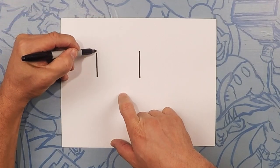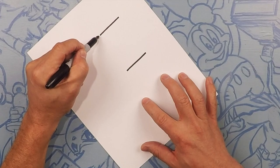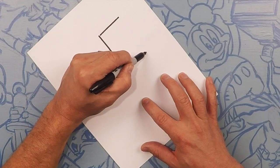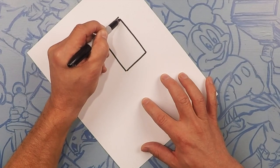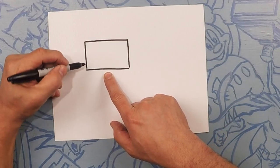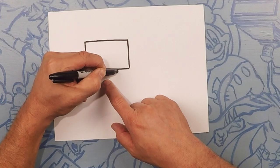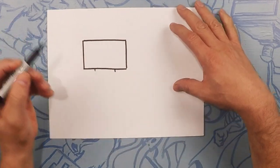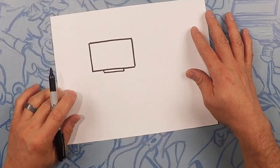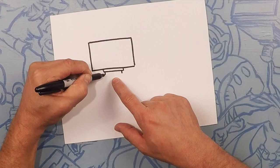What we're going to do first is draw just a straight rectangle like that. Another line on that side — make sure they're pretty, make sure they're even — and then go ahead and square that out. From there, we're going to do a tiny little rectangle right underneath here, about that long. You're going to almost barely see it. Square it out. And then another rectangle right underneath that, a little bit thicker, maybe twice the thickness.